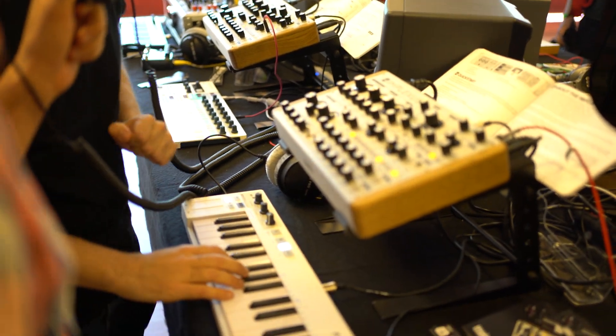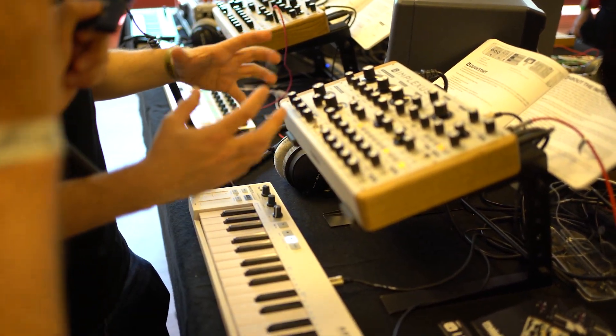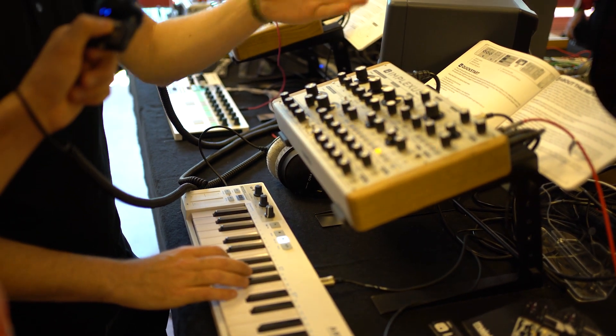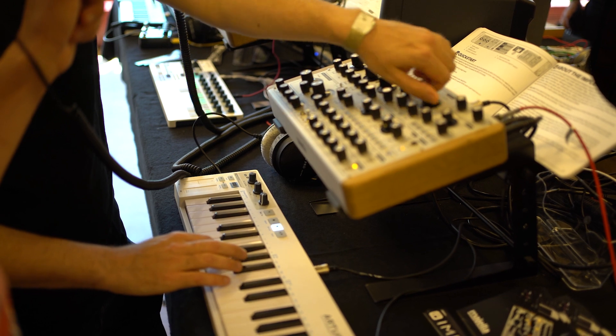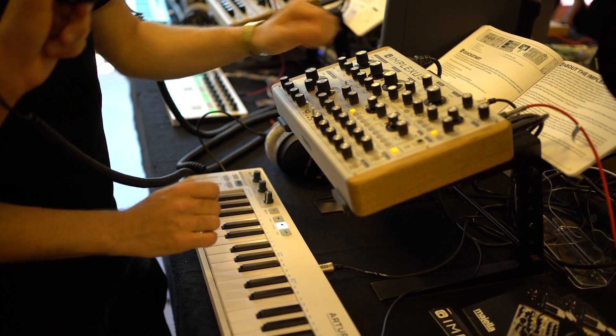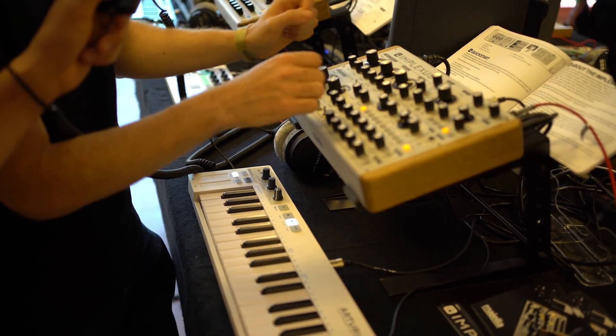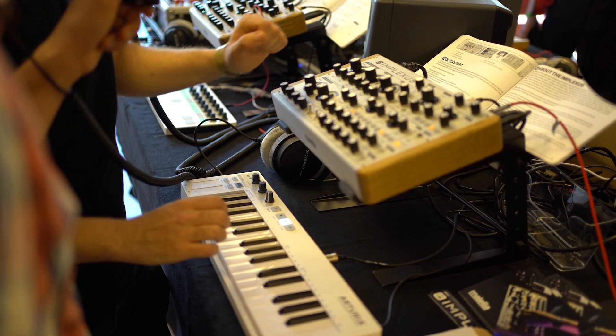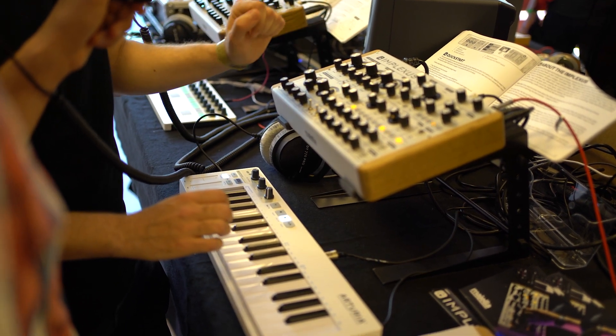The thing with the Implexus is we have two kinds of worlds that are both contained in a single box. Most people are familiar with Moog — this is more of the East Coast-style filter. On the other hand, we have a more complex generator, which has a wave shaper on board cascaded by a wave folder.